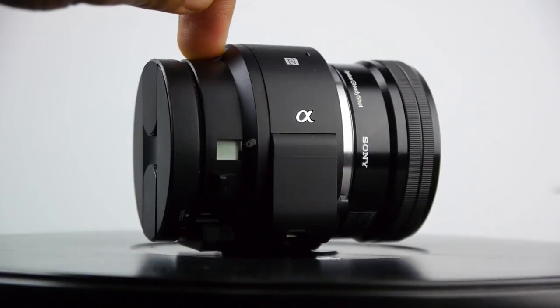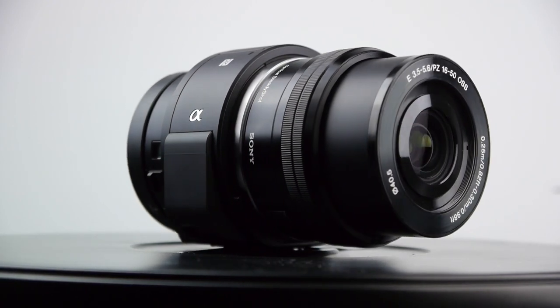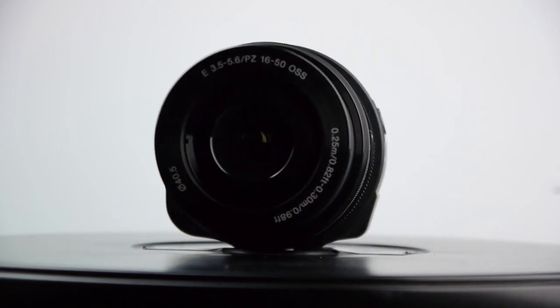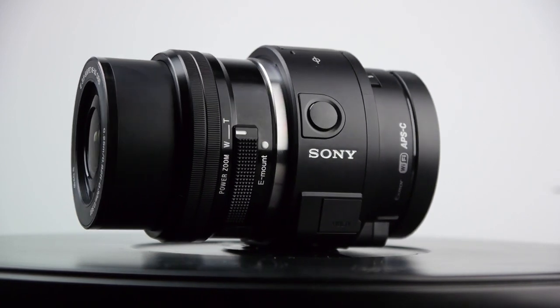That's pretty much it for this video, guys. If you're interested in how the QX1 compares against other mainstream cameras such as your smartphone or a traditional mirrorless camera, definitely check back to our channel. There's also a full review of the QX1 which you definitely want to check out. Thanks so much for watching, and we'll see you later. Take care.